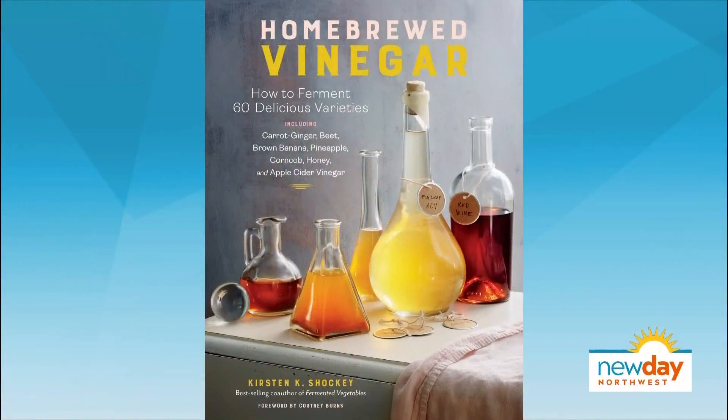Here we are in the kitchen and we're about to get real earthy on you. You've probably heard before that fermented foods are good for the body. Our next guest is showing us all the benefits of fermentation, including how to ferment our own vinegars. Kristen Schocke tells us all about her new book, Homebrewed Vinegar.